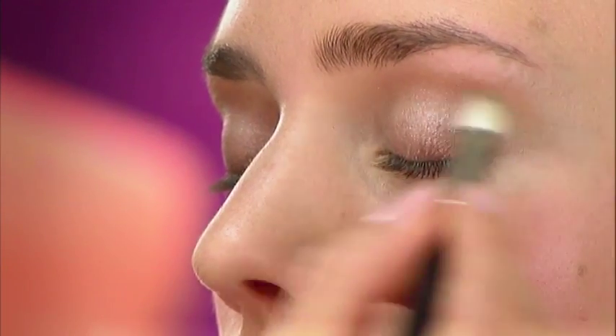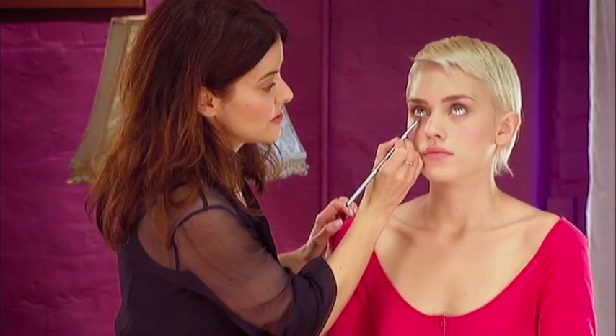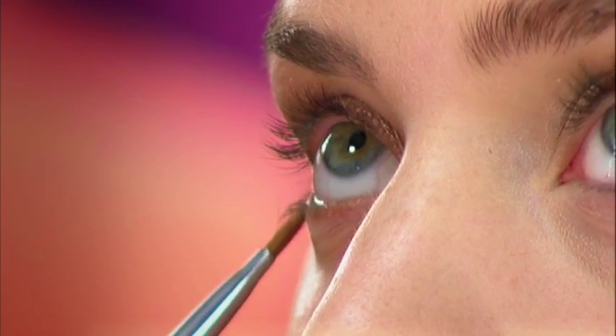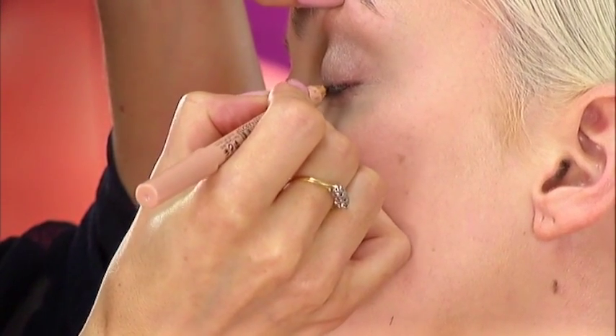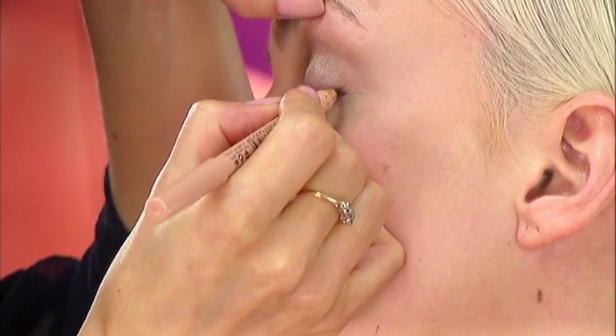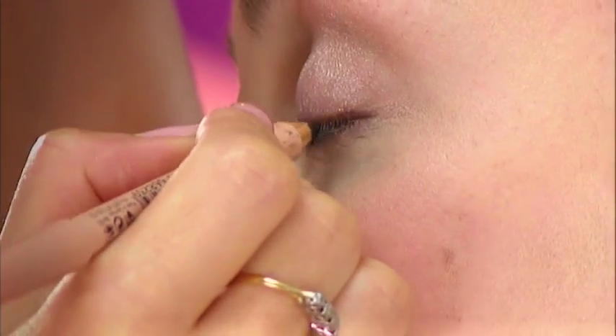Then to finish off, again if you've got time, using the same colour, use a little bit close to the lashes on the bottom just to give a tiny bit more definition. I'm going to use a pencil now on the eyes, but not to look like an eye pencil — I just want to enhance natural beauty without having it look like a definite line. I'm using a brown shade and literally just dotting it in between the lashes, so it gives the appearance of thicker lashes and a little bit more definition around the eyes.